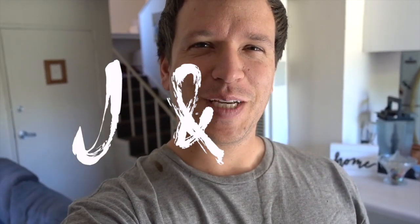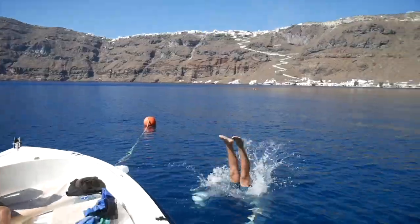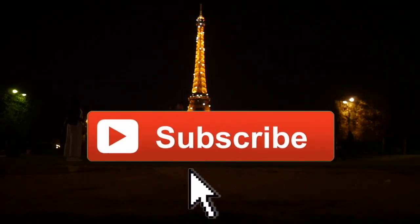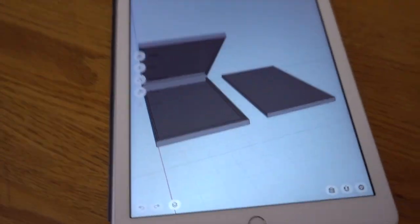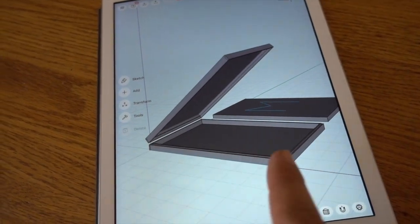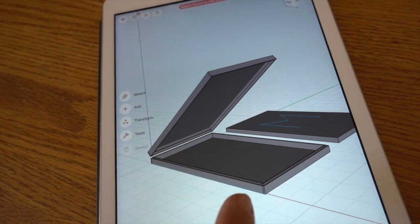Hello everyone, and welcome to the beginning of an exciting vlog slash project. I'm sure everyone has been anxiously awaiting what my project is, and I will show you. It's a box — just kidding. That is my 3D mock-up. This is going to be a rooftop tent, and this is the first stage: building the wooden box.